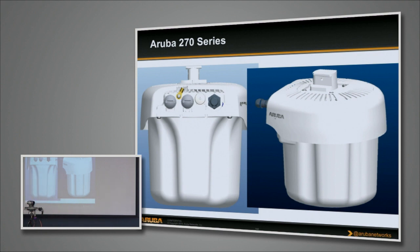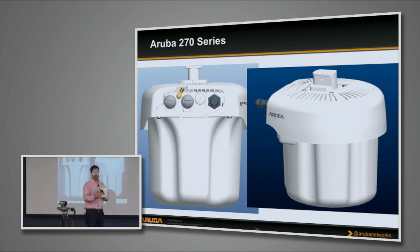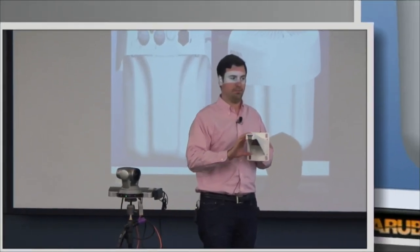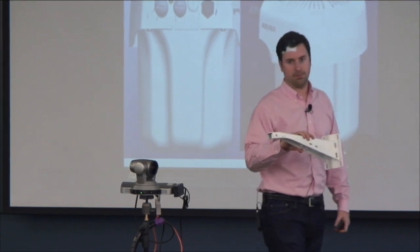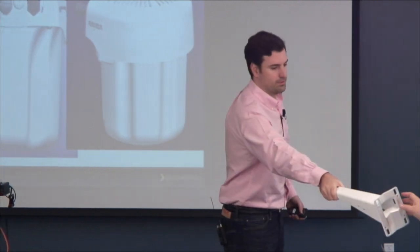We've designed a bracket that fits on a wall or a pole, and then you just slide the AP onto the front of it — that's pretty much all it takes to mount. It has built-in omnidirectional integrated antennas. We'll talk more about what those look like in just a minute.